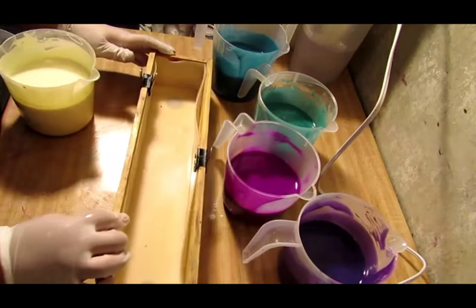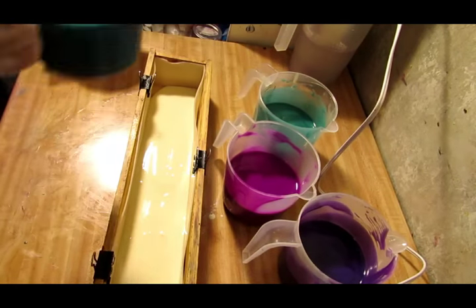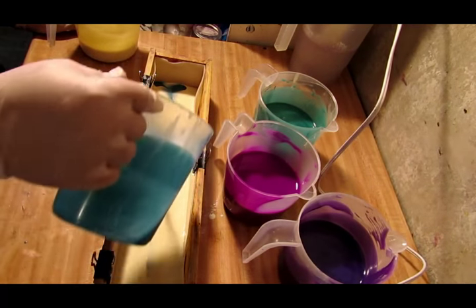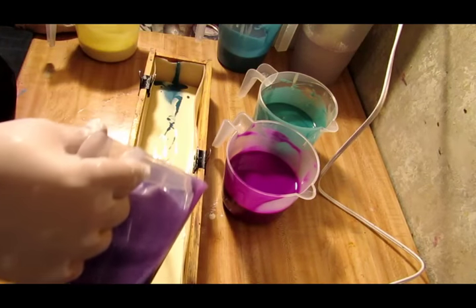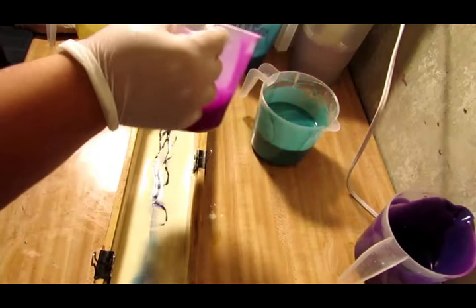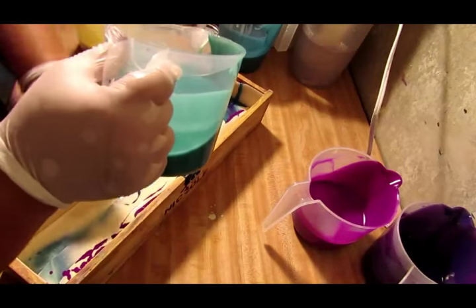Look how pretty that blue is - very pretty, beautiful! Let's get the mold started with some white. This is still real good and fluid, which is really good for one that I mixed together myself. I think what I'm going to do is stripe it down the middle, then put the purple on top of that blue, and then go the other way on the side with the turquoise.